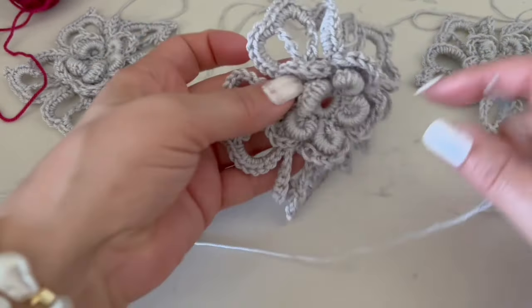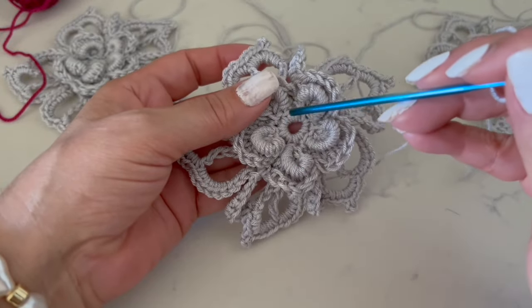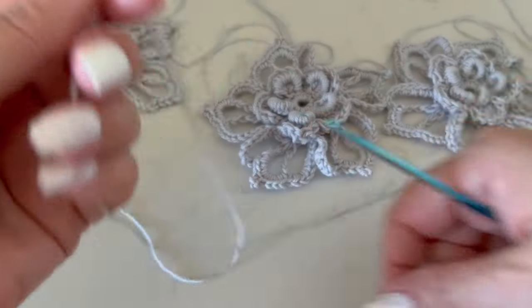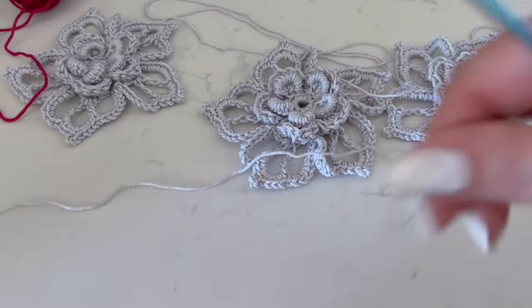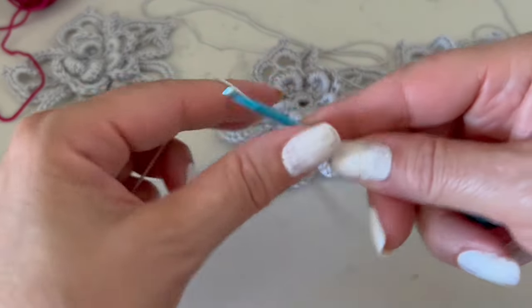In this case I will make it in light gray because I want to decorate a coat that I made in a darker color, so I want to give it a different tone. We will start right here in the center making some chains.